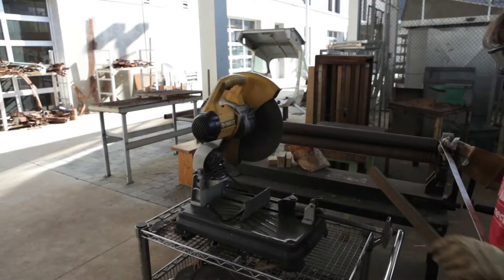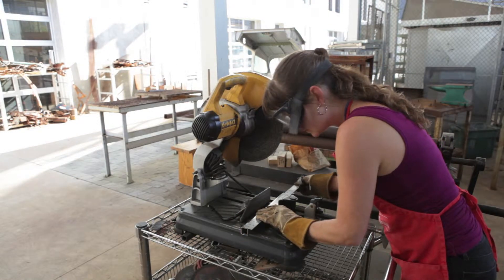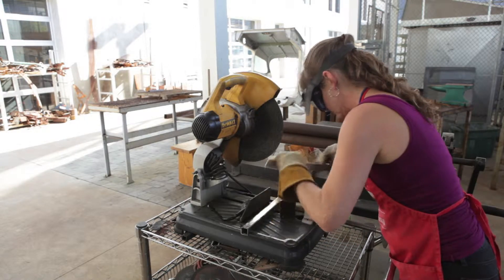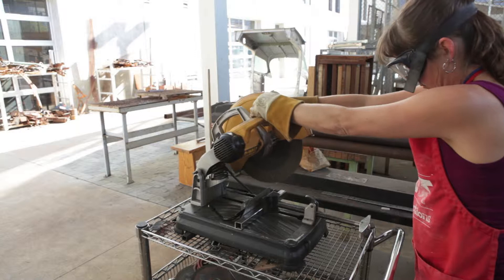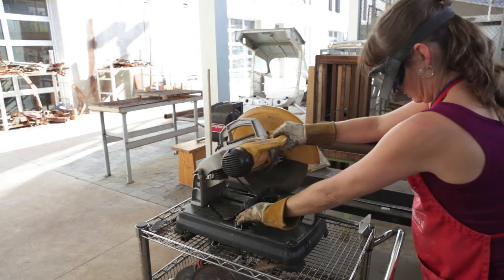The first thing we have to do when we're getting ready to weld is to cut our pieces. Here we are using the chop saw, using a soapstone to mark the exact placement of the cut. We've got goggles and gloves for safety precaution, and the circular saw uses a metal saw blade, and it cuts right through the metal.